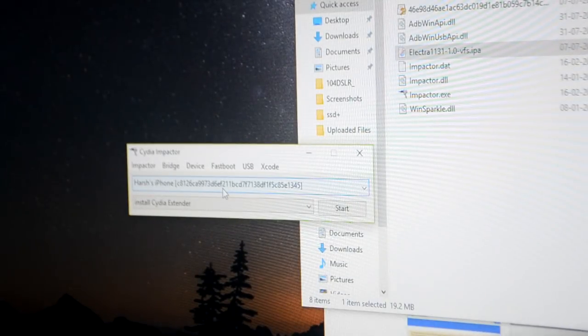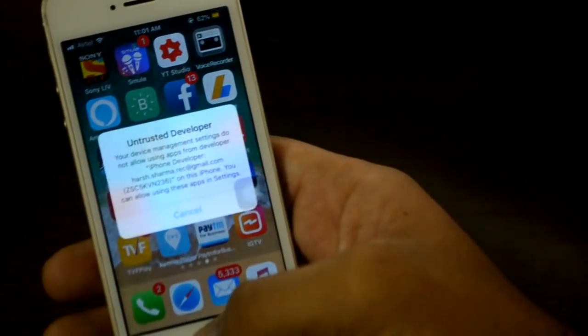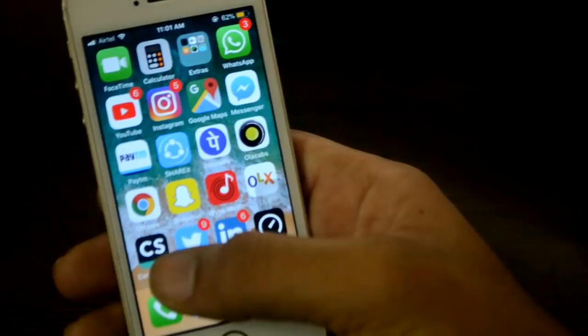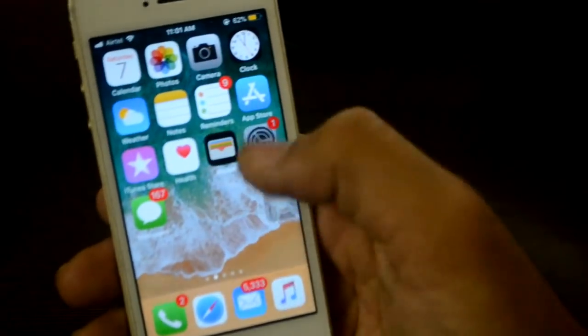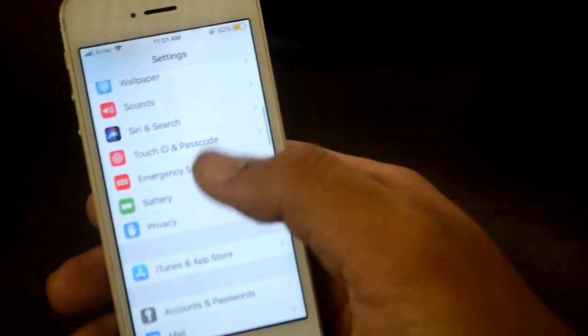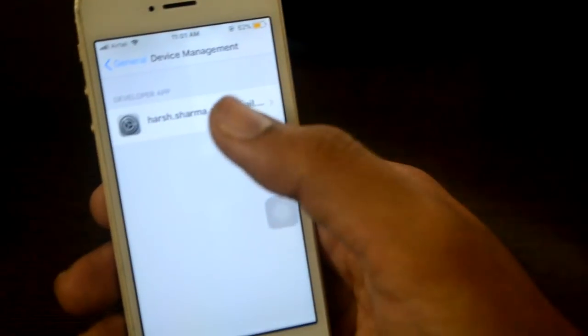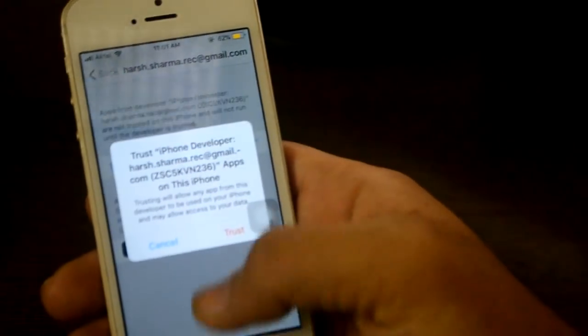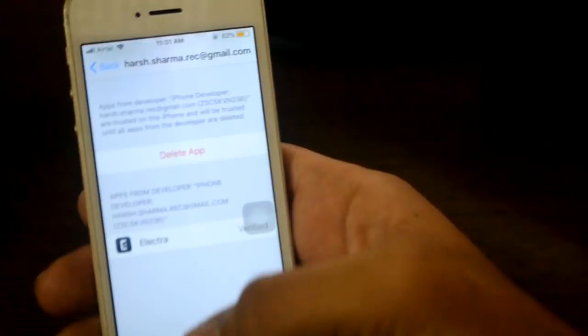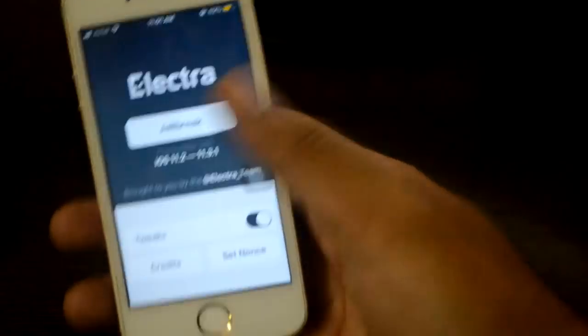While the installation runs, you can focus on your computer and then your mobile. You can see we now have our Electra app installed, but it shows 'untrusted developer' so we have to enable it. Go into Settings, then General, then Device Management, click on the developer app, and click Trust. Now it's verified.